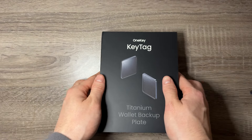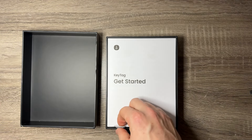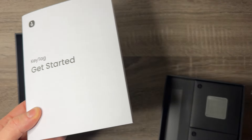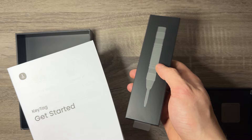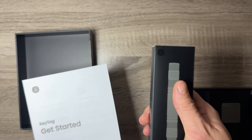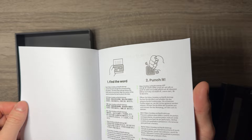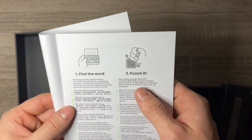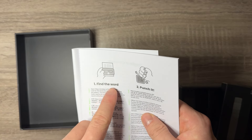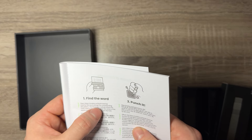The plastic is off — let's see what's inside this box. You open it and you're greeted with a 'Get Started' pamphlet. There's a little pull tab so you can pull the whole thing out. There's also a little box inside which is actually the OneKey branded punch. The pamphlet tells you everything about this product and has a bunch of different languages, so you can use it no matter where you are in the world. It uses the BIP39 dot map standard — look for the word, get the corresponding dot pattern.